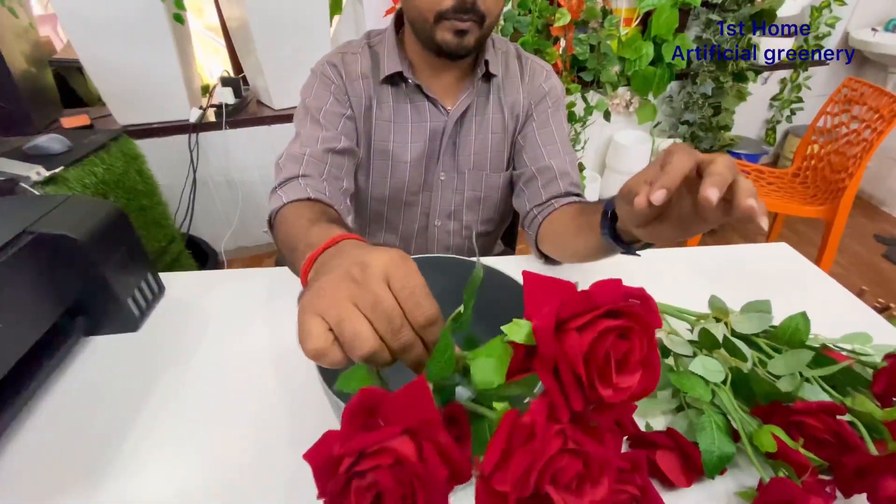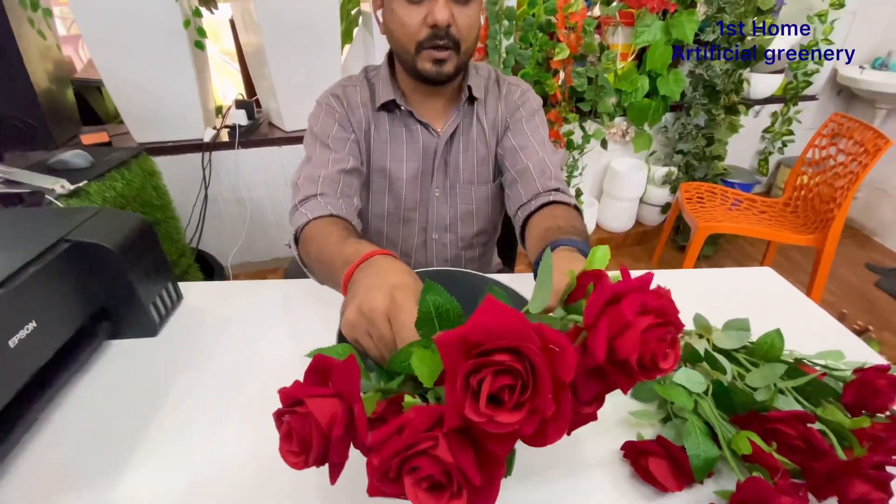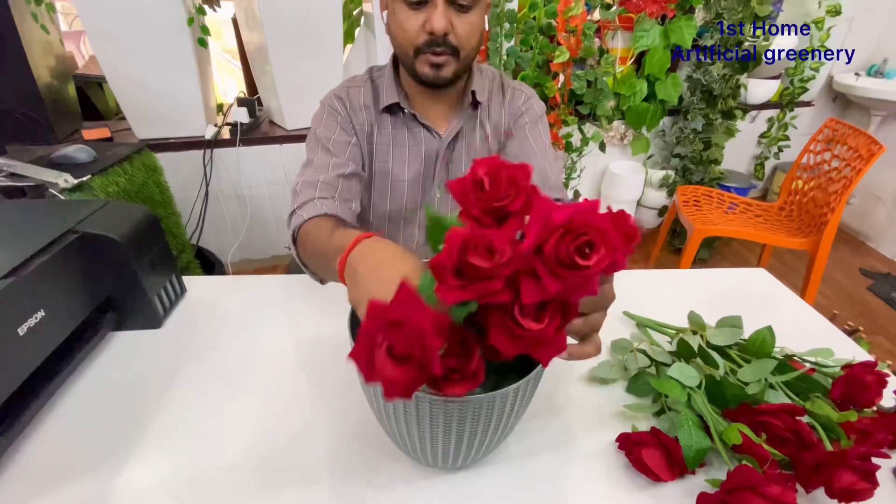We have to use 3 to 4 bunches in the pot. It has a very natural look and very good quality. The bunches have a little bit of water in them.